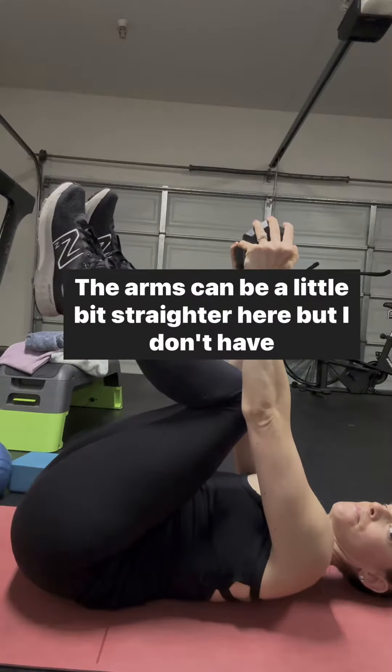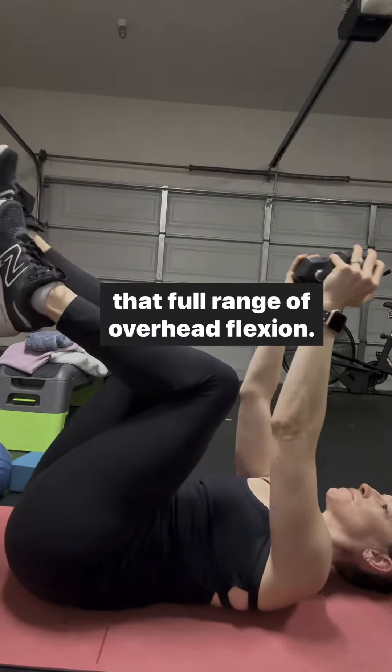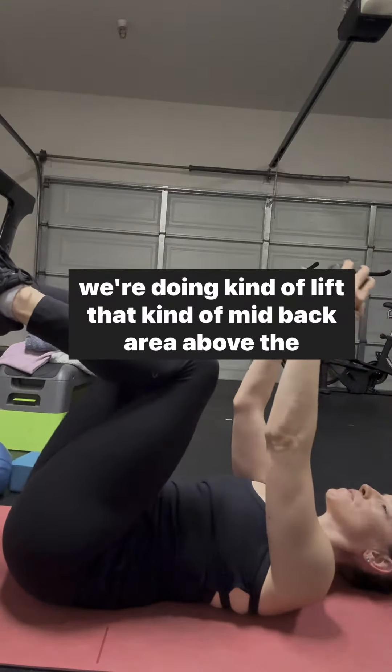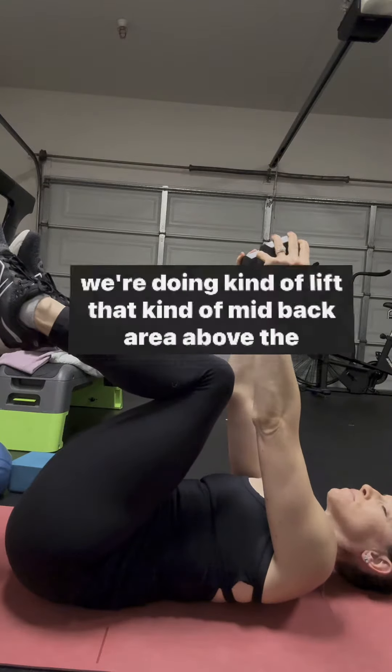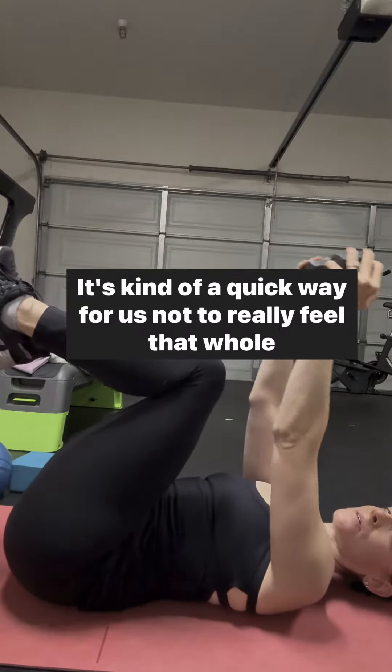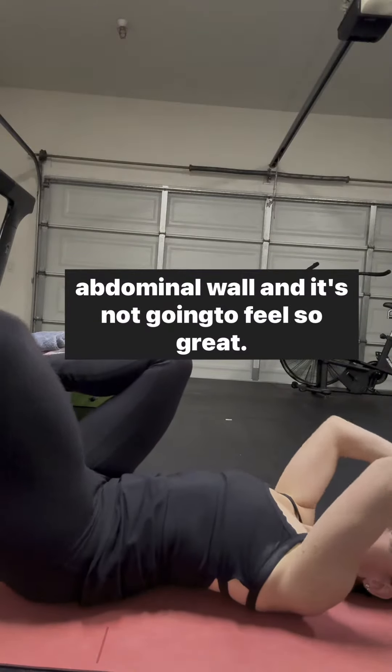The arms can be a little bit straighter here, but I don't have that full range of overhead flexion. So in this position, when we extend, we want to watch that we don't lift that mid-back area up off the ground and flare through the rib cage like so. That's a quick way for us to not really feel the whole abdominal wall, and it's not going to feel so great.